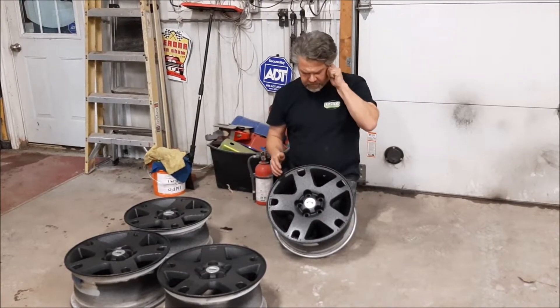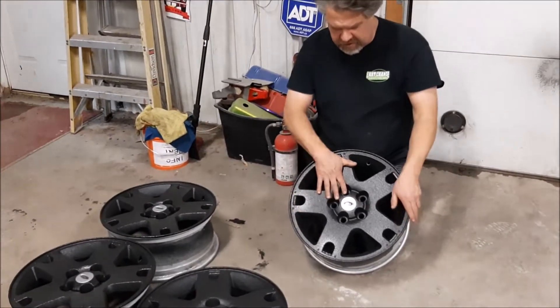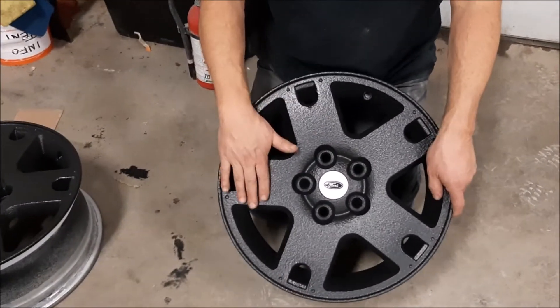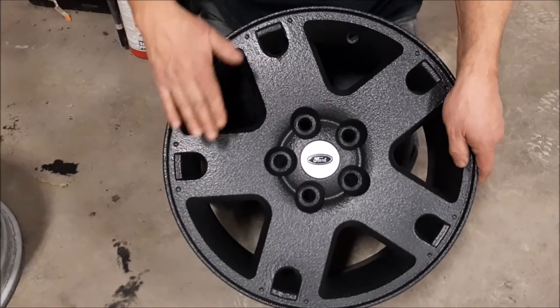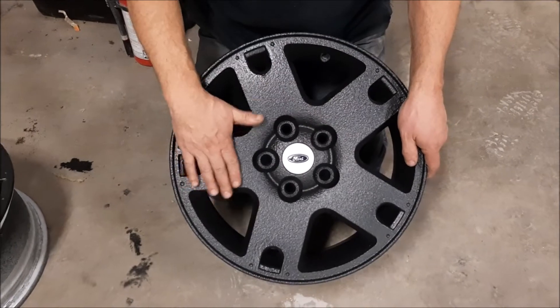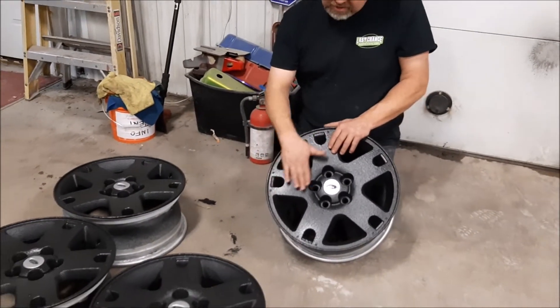We're back — this is the third video of the alloy wheels series. You saw how nasty they looked. In the previous video we talked about the powder coated wheel and the clear coat automotive finish, where it reacts and pits, and then we media blasted it down to the bare alloy.